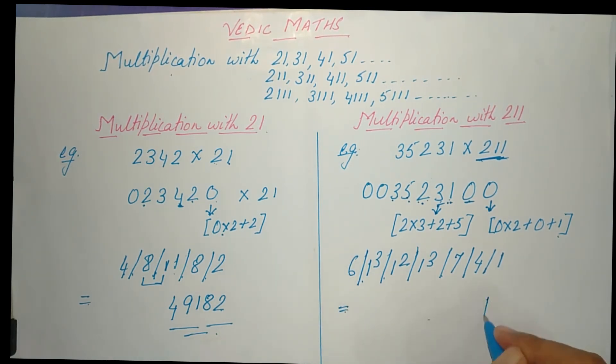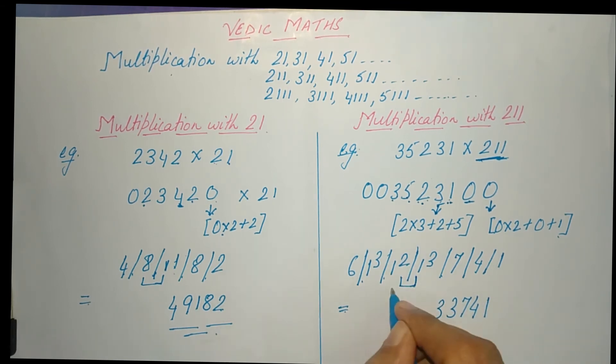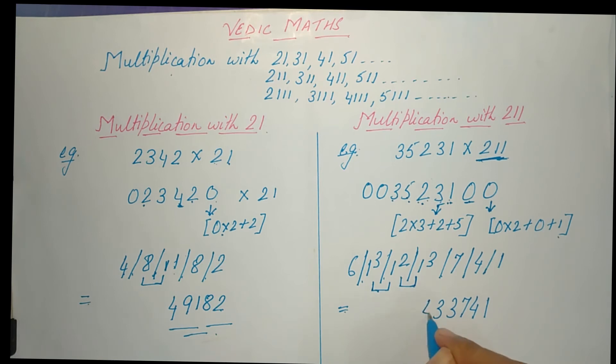Now we write the answer: 1, 4, 7 — 13: write 3, carry 1 forward to next number. 12 + 1 = 13: write 3, carry 1. 13 + 1 = 14: write 4, carry 1. 6 + 1 = 7. So the final answer is 7433741.